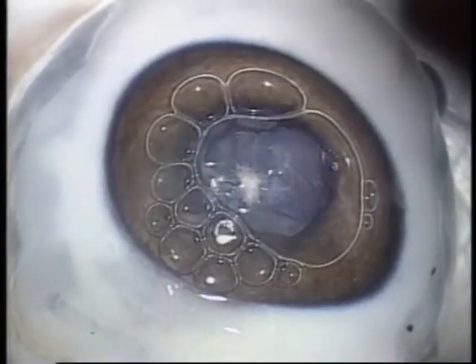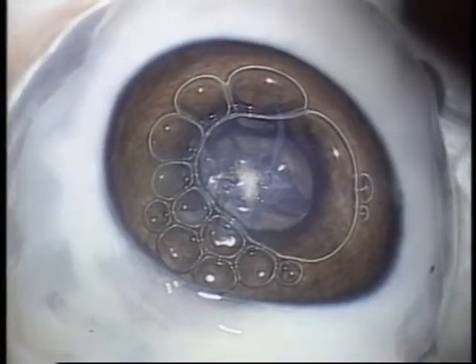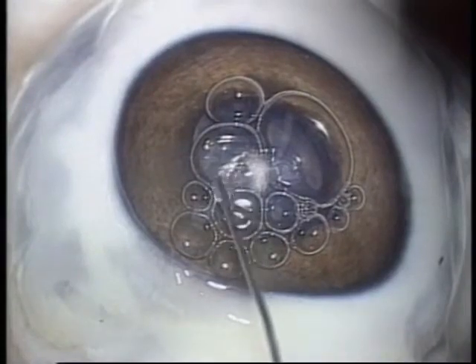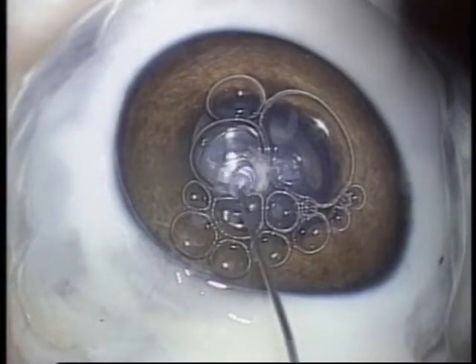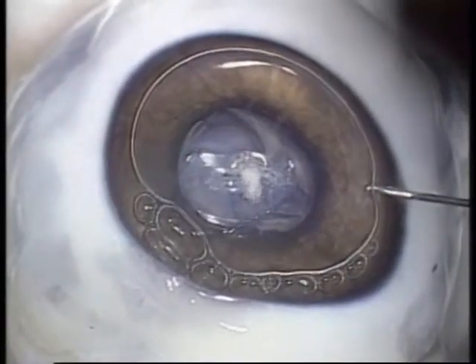After viscote was well washed off, the other incision was coated with viscote. In this case, the same result was also obtained. This experiment showed that viscote had an action of sealing the corneal incision.